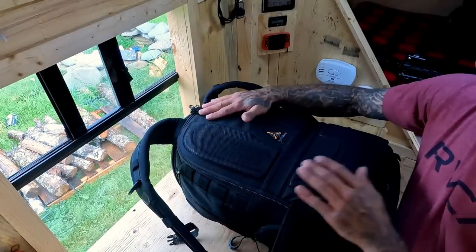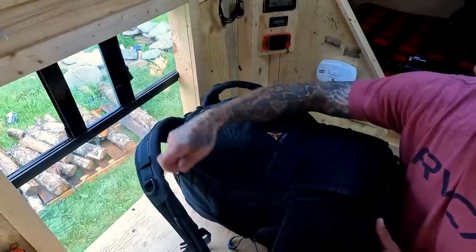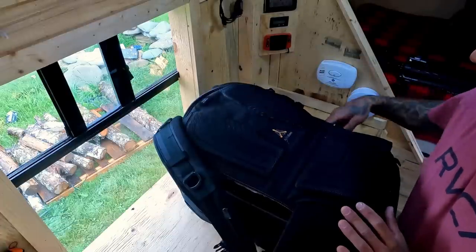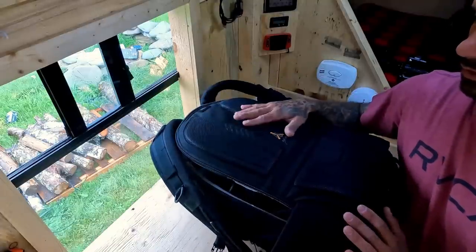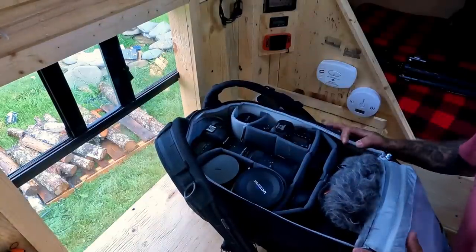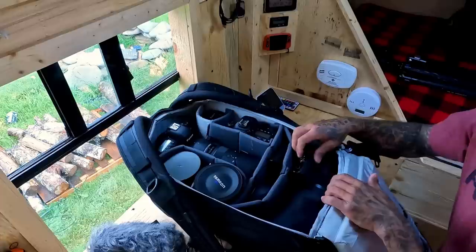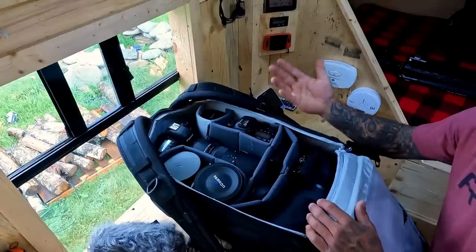Coming into the back portion of the backpack there are nice vented pads and comfort features. There's a rear entry — and the name right there is Protactic BP450AW2. I picked this up off Amazon; it was not cheap but it's necessary to house all the very expensive gear. Right away you can see two camera bodies, a bunch of lenses, some odds and ends, another microphone, and a super telephoto lens.